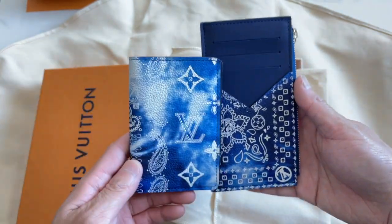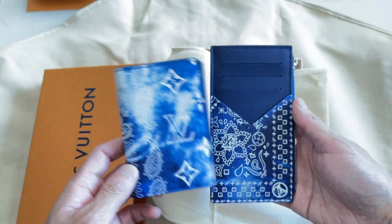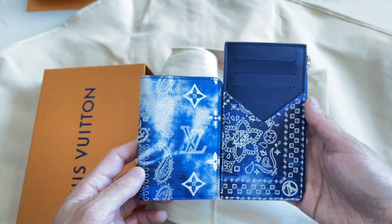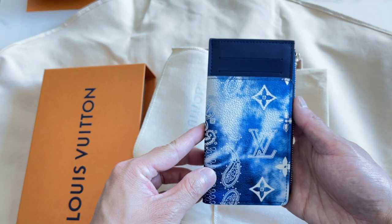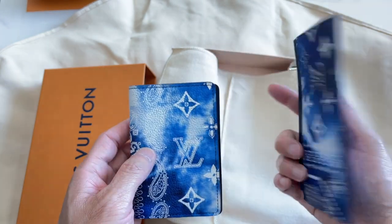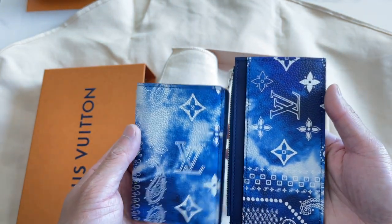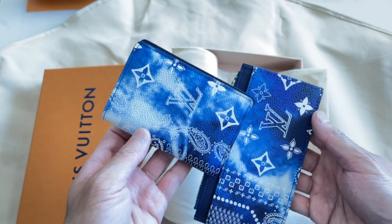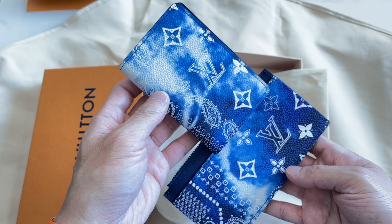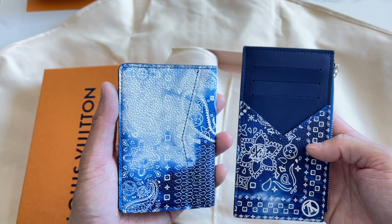I was surprised at the size difference. I thought it was going to be very similar to the pocket organizer, but it's quite a bit taller, as you can kind of see here. It's about the same width — a little bit more with the zipper, but about the same width. But the print is quite different. They chose different parts of the print for it, because even the back isn't the exact same area that they used, and definitely in the front it's not either.